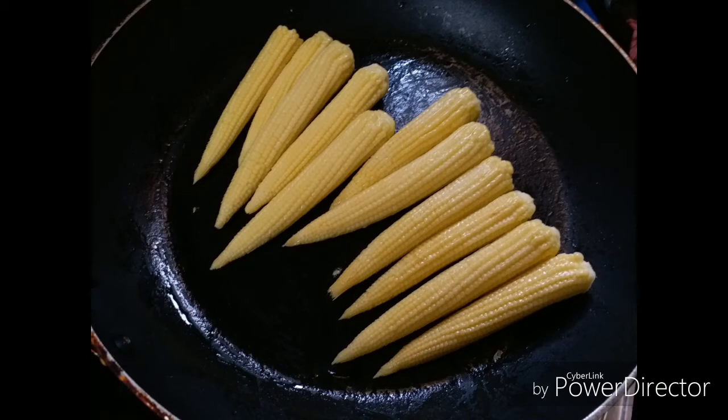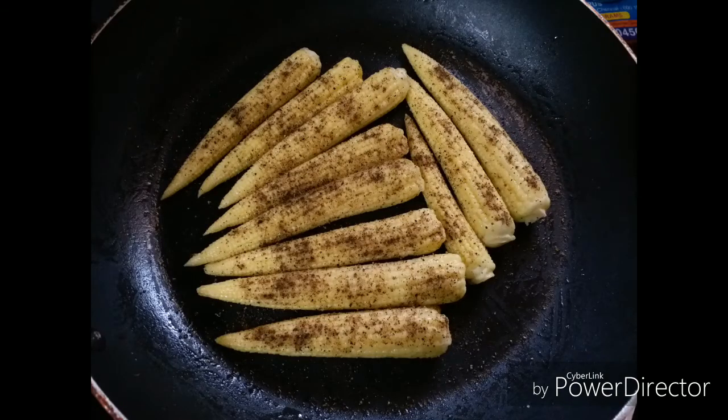Remember to cook on a simmer only. Now sprinkle pepper, kitchen king masala or chaat masala, and salt on the corns.